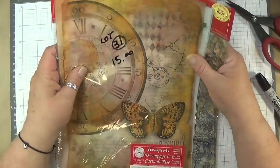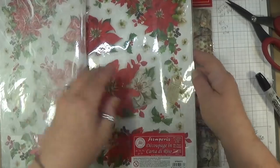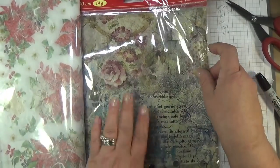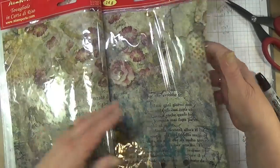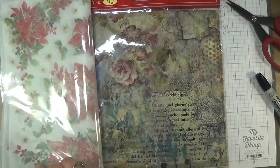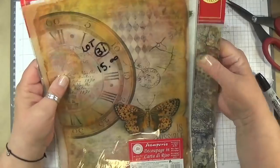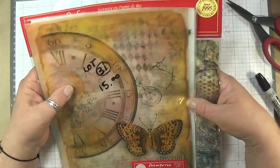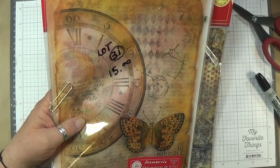Lot thirty-one — you're going to get this one, three of these poinsettia ones, and two of these napkin ones. Beautiful rice paper for Christmas. These are huge. So there's six of them for $15. Lot thirty-one — the link is below in the description box.